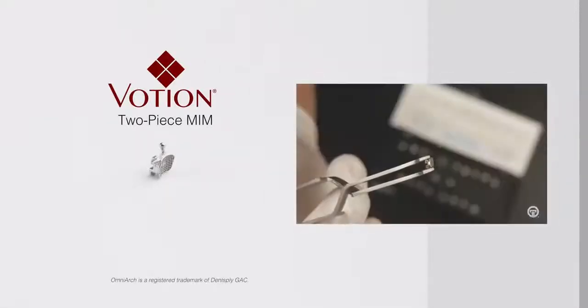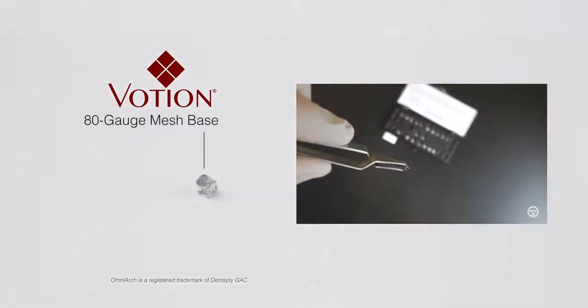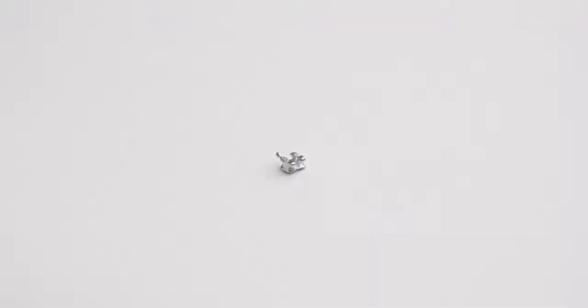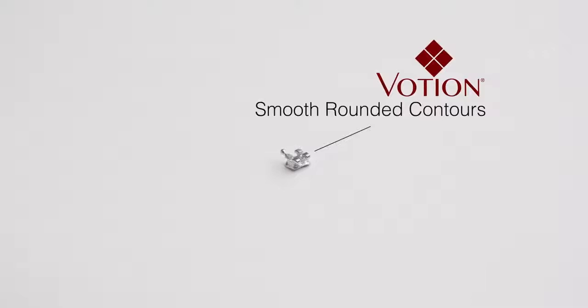Both OmniArch Plus and Votion are two-piece MIM manufactured brackets that feature an 80 gauge mesh base. OmniArch Plus is a new version of GAC's original OmniArch bracket, and Votion is a modernized twin bracket launched in 2015. One feature that Votion has in comparison to the OmniArch Plus is its smooth rounded contours on the tie wings for maximum patient comfort.